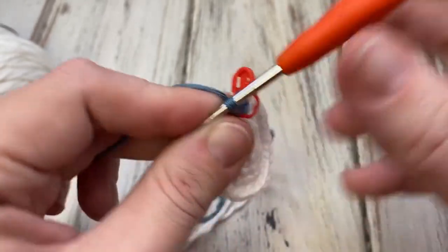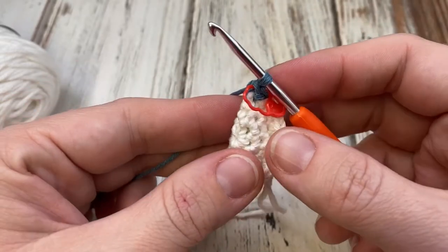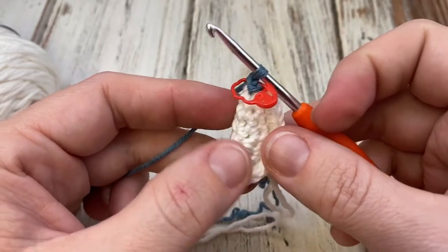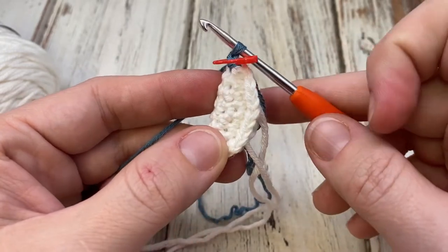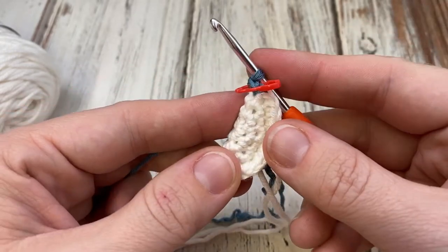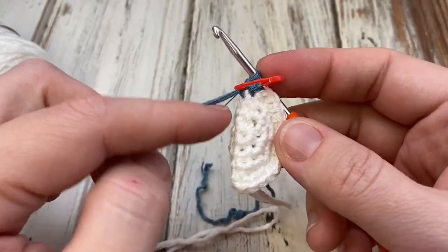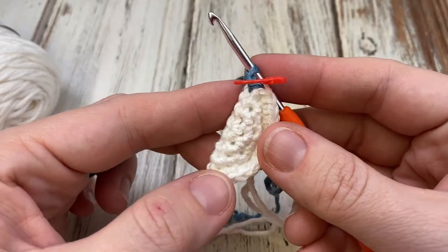We'll keep that 28 stitch count as we go and then you'll see it start to take shape. From this point, when it's folded, it should be three inches long when we start the heel. So go ahead and just keep working around in single crochet until it's three inches and then we'll work the heel.